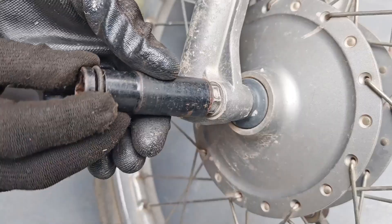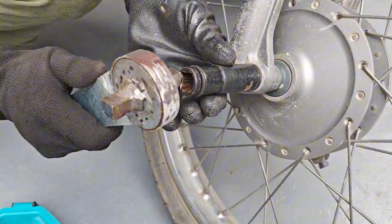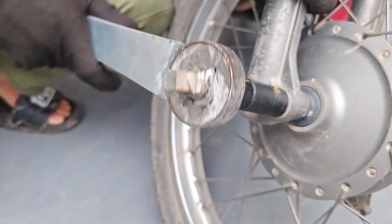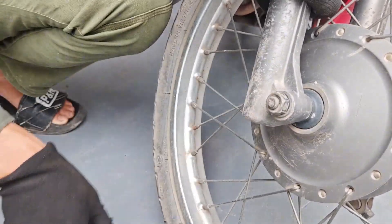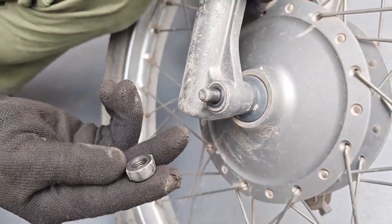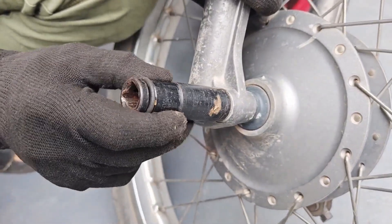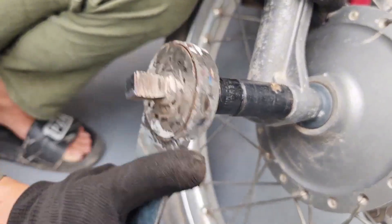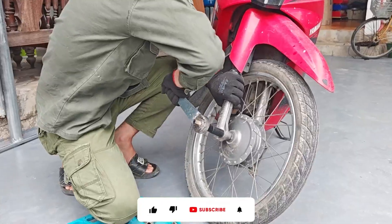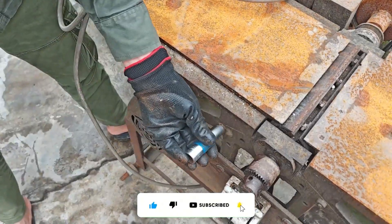Will the homemade tool be able to open the screw, or will it turn into scrap metal after three seconds of use? An item made from an old sprocket has defeated the stubborn nut of a motorcycle — no specialized tools, no expensive costs, just creativity and a bit of persistence. This is the moment every DIYer takes pride in: the moment you hold in your hands what you've just created. It doesn't matter if it's beautiful or ugly — what matters is it fits the vibe.